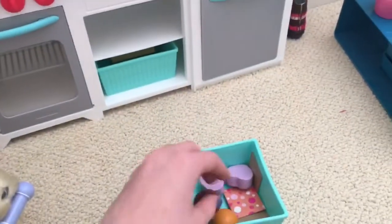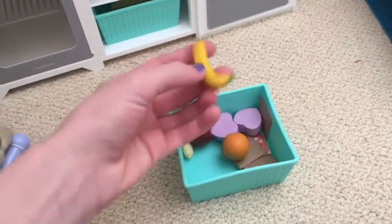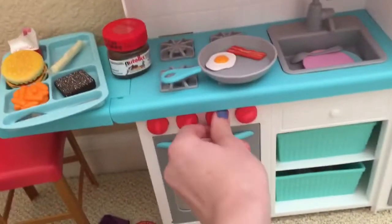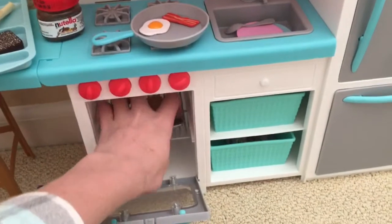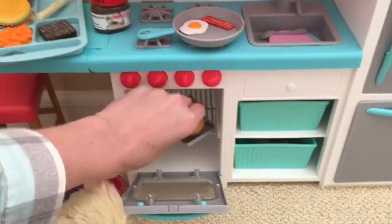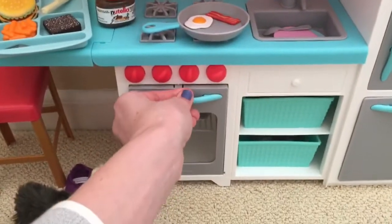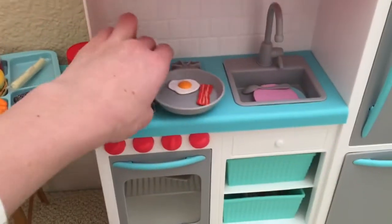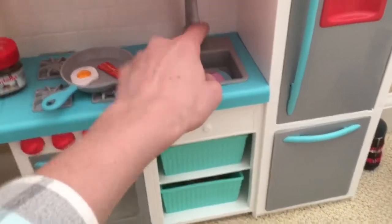There's another drawer filled with fruit. The orange actually has texture on it — it really feels like a real orange, and so does the banana. Then we have the oven with a little turkey inside — it opens and closes, and the little knobs on top actually turn. There are also eggs and bacon — they did a really good job with this, lots of detail. And here we have the sink where the faucet switch opens and closes.